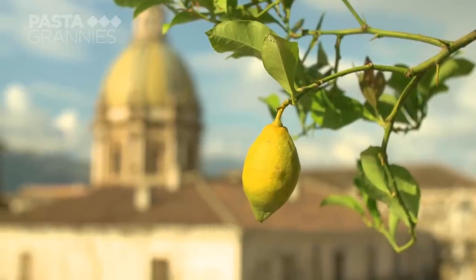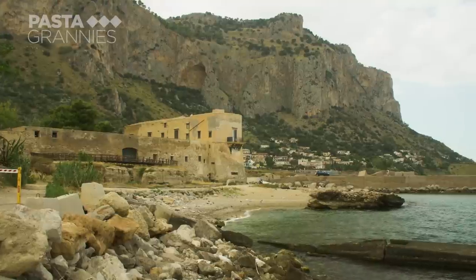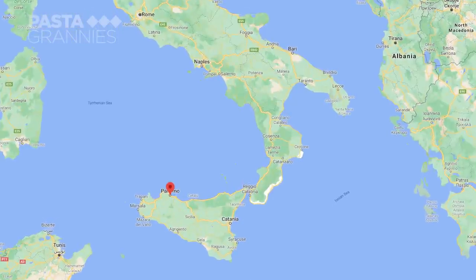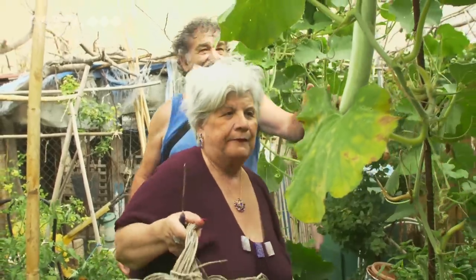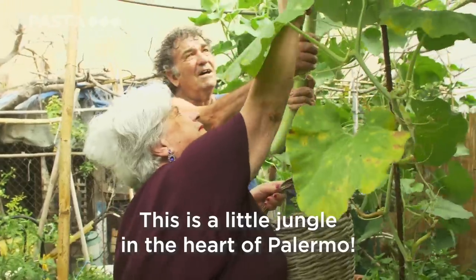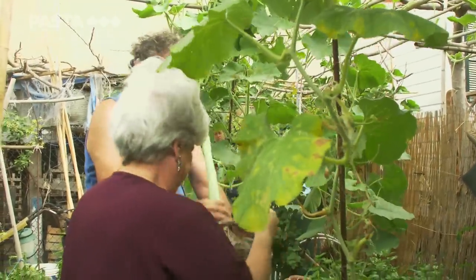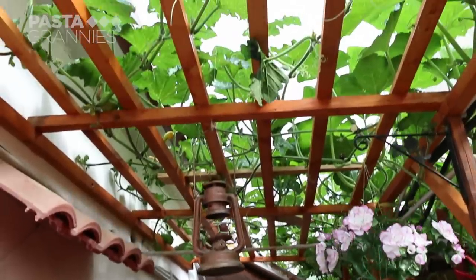This is the beautiful city of Palermo and Maria lives in the seaside suburb of Vergine Maria. Her neighbour has a secret garden on the beach. He grows a summer squash called Cucuzza. It grows as a vine over half a metre a day and makes an excellent shade cover for a terrace.